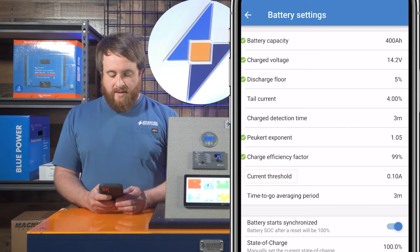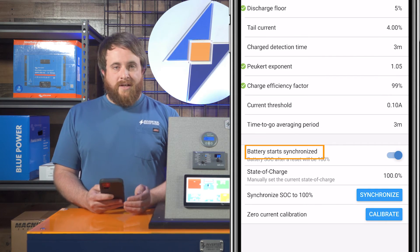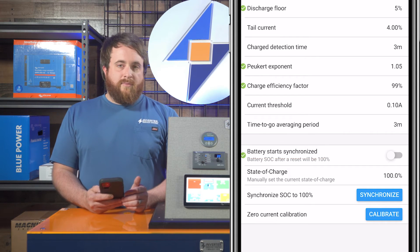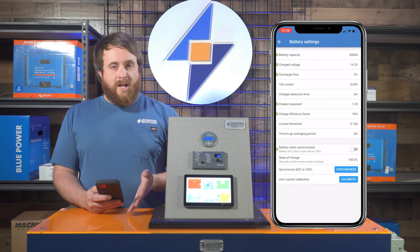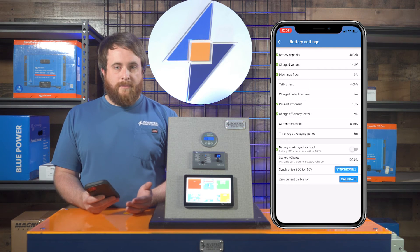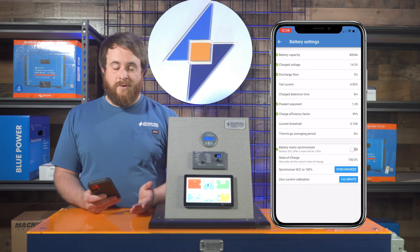The current threshold stays where it's at. Time to go averaging period stays where it's at. Battery start synchronized is a big thing that gets left off a lot of times — we actually always turn that off. If you don't turn it off, here's what happens: for a Battleborn, if we run those down flat and they shut off and the system shuts down, the battery monitor shuts off, then when it comes back online it's going to automatically show 100% again, which is not going to be right.